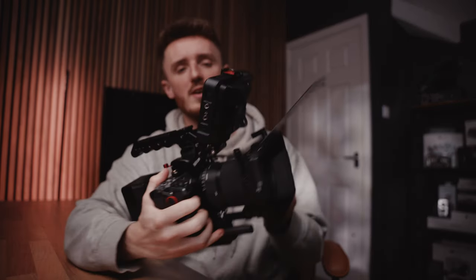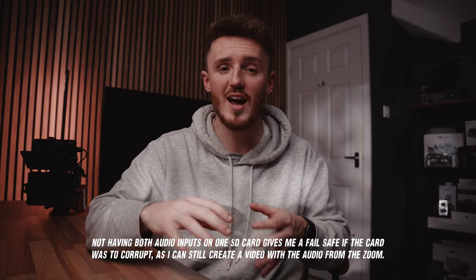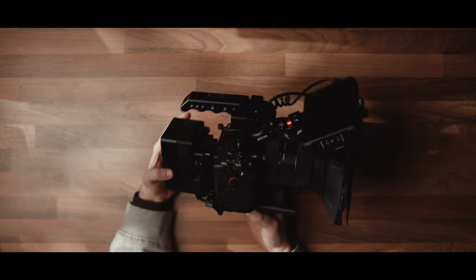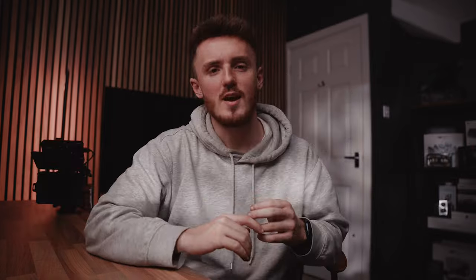And there you have it — the Sony FX3 camera rig build. I know I'll get some comments about the lack of XLR input on the camera. I don't use XLR on the camera itself; if I'm using XLR, it's usually on something like a Zoom recorder. This way I've got two sources of audio as backups — the lav mics directly on camera, and a shotgun mic connected to the Zoom. This rig stays nice and compact, looks the part, adds extra functionality, and it just looks sick. If you found this video useful or have questions, drop a comment below — thanks for stopping by!